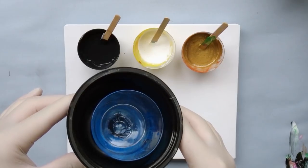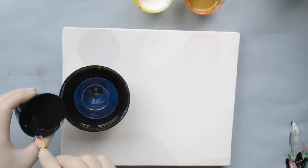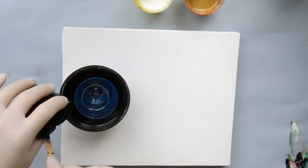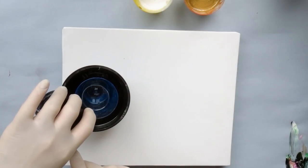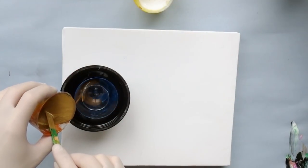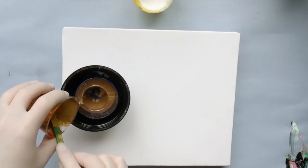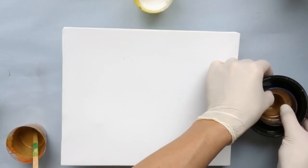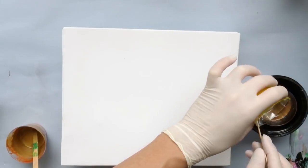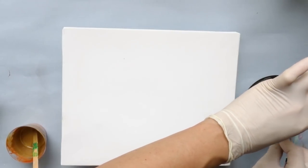I did two attempts this time. The first one was just an experiment to see if this works, and the second one was the really successful one. I mixed my paints as I usually do — it is just acrylic binder, paint, and water. There is no silicone in there because I do not want any cells at all, and it has the consistency of honey.